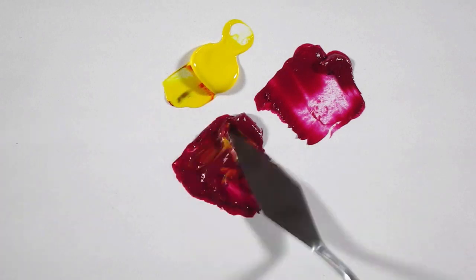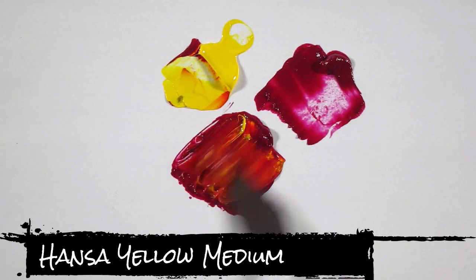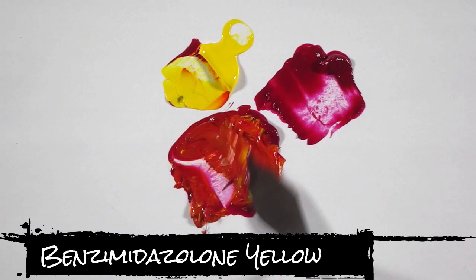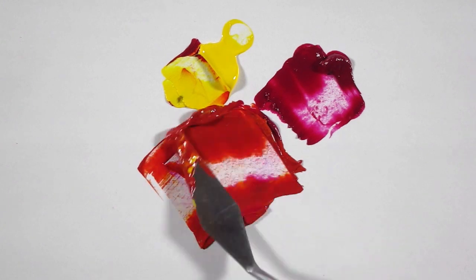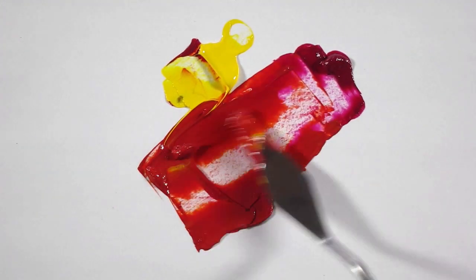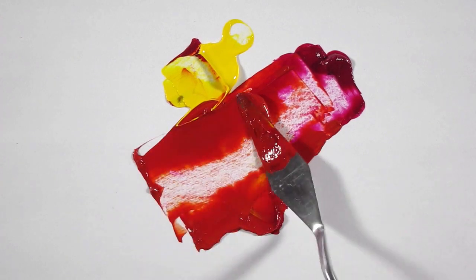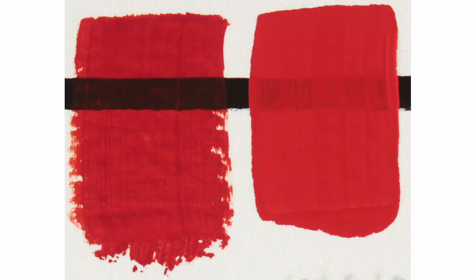Mixing your own red is very simple — just add yellow to magenta. I recommend using quinacridone magenta and hansa yellow medium. Benzamidazolone yellow will work too. Avoid the opaque versions of these colors such as cadmium yellow or medium magenta. The proportions are about 80% magenta to 20% yellow. The exact proportions will depend on the brand of your paints and the tinting strength of each color.